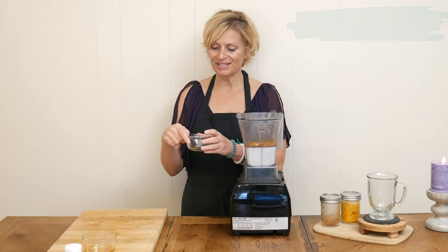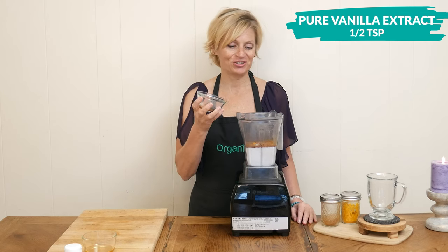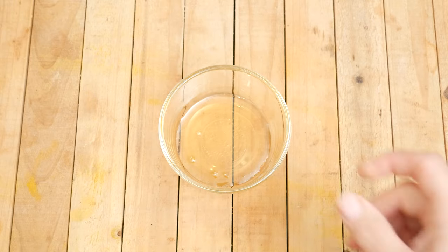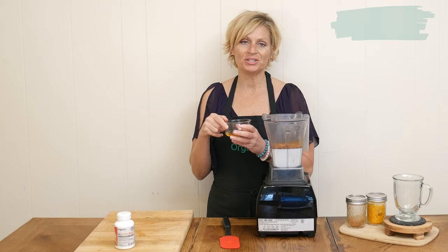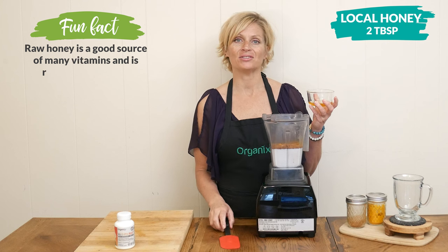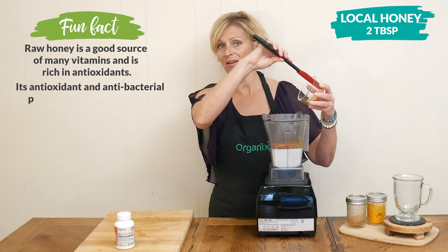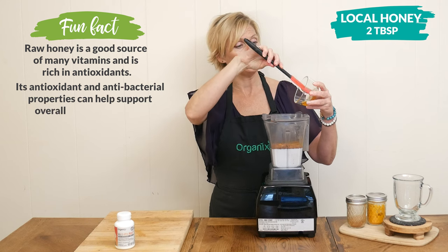This next ingredient is optional and just for taste — I'm going to add in one half of a teaspoon of pure vanilla extract. For our sweetener today, I am going to use two tablespoons of local honey, which may help support seasonal allergies, but this is completely up to you. Use whatever sweetener works best for your body and your diet.